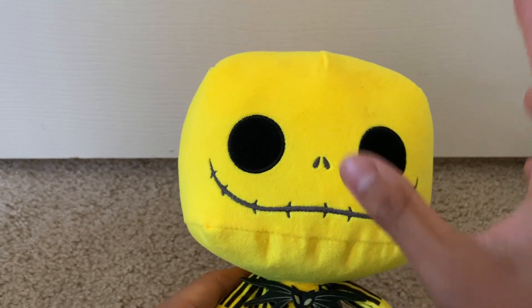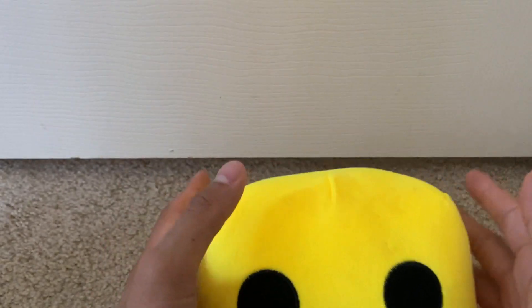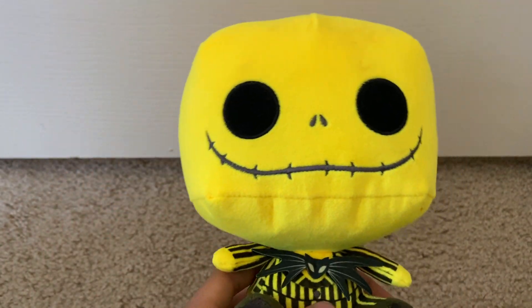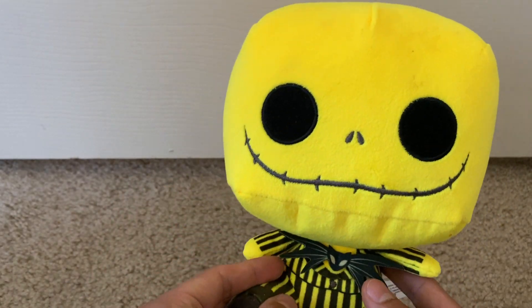Big, ginormous head that could act like a pillow, but really a good solid plushie. Very cute kind of decoration and has that fun bright yellow going on with him overall.